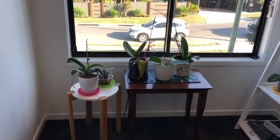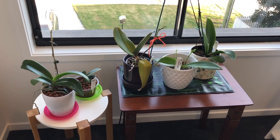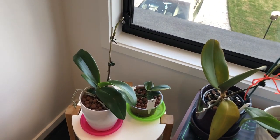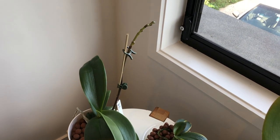Hi everyone, welcome back to my channel. Today we'll be talking about Phalaenopsis orchids and general care tips for them, and we'll also talk briefly about repotting. When caring for any orchid there are three critical needs that you need to consider.